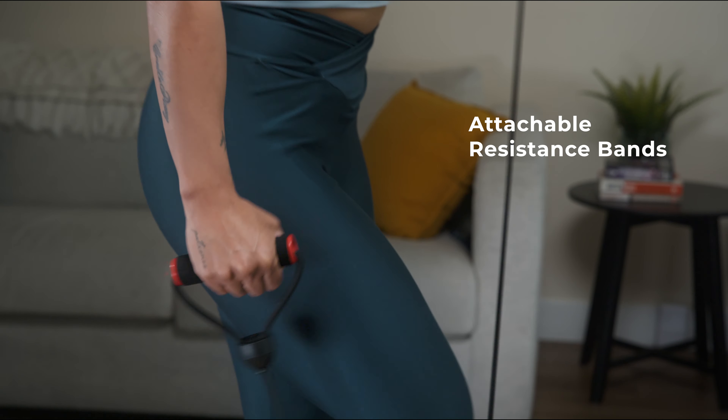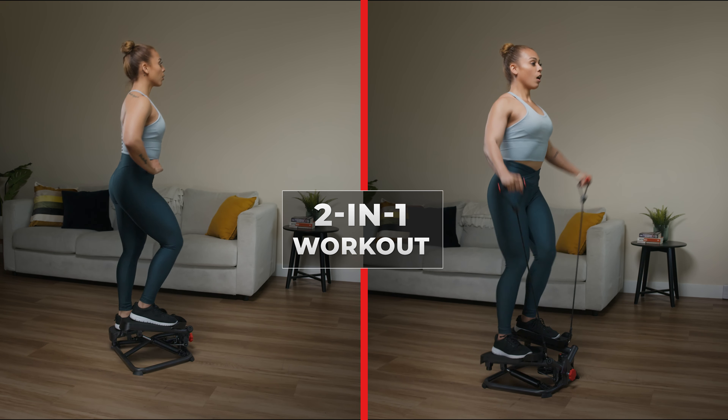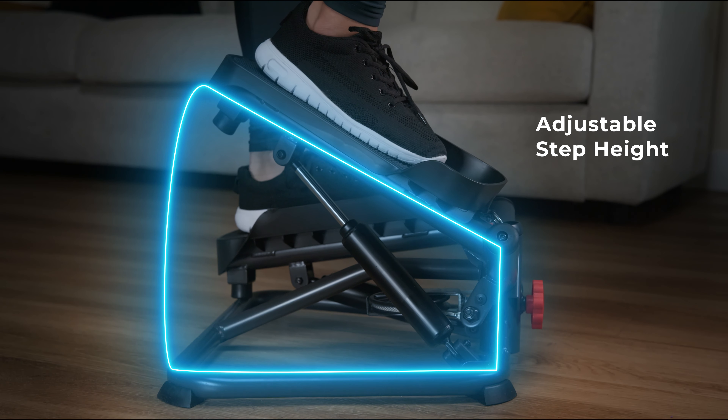With attachable resistance bands, the Smart Twist Stepper transforms your workout into a dynamic full body session. Adjust the height of the stepper pedals with a simple turn of the knob.